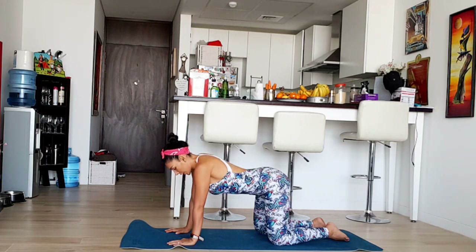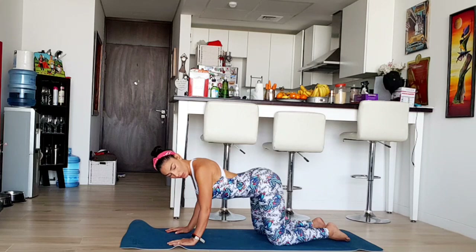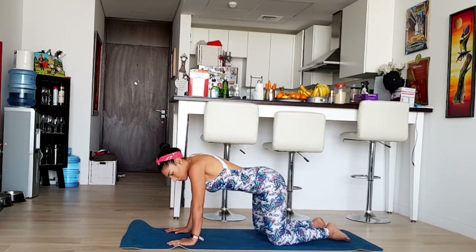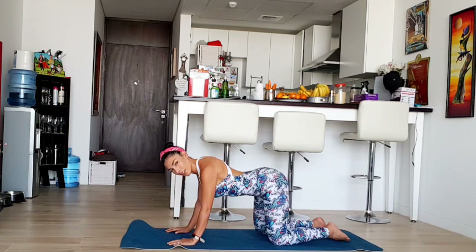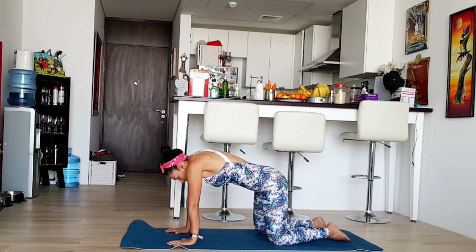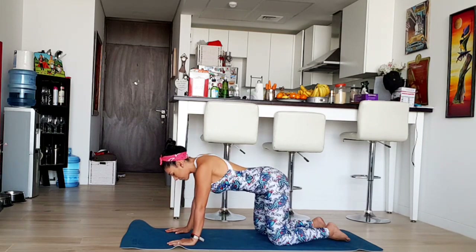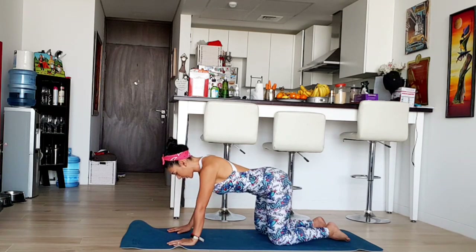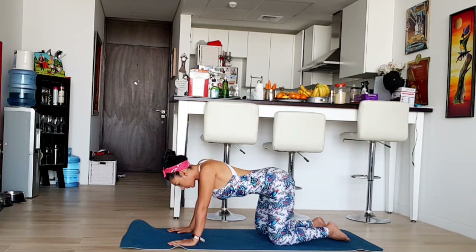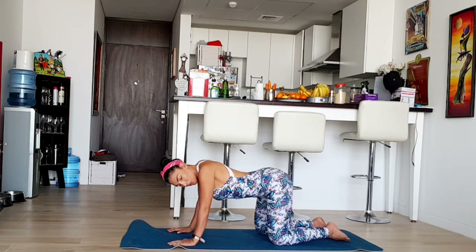Now what I want you to do is raise those shoulders towards your ears and then drop them towards your hips. One more time. Inhale, hold it, exhale. Again. Feel that you're engaging your shoulder blades, your trapezius. One more time. Now we're going to try to drop your chest down while squeezing your shoulder blades.